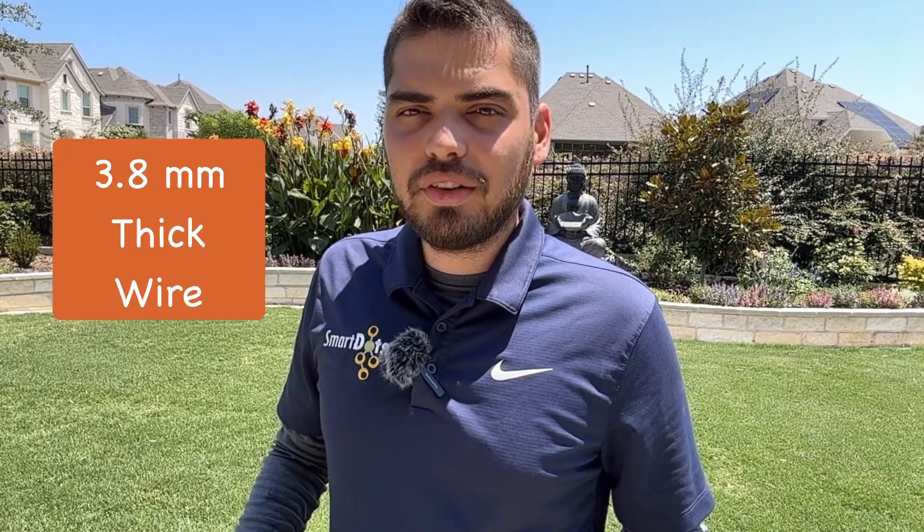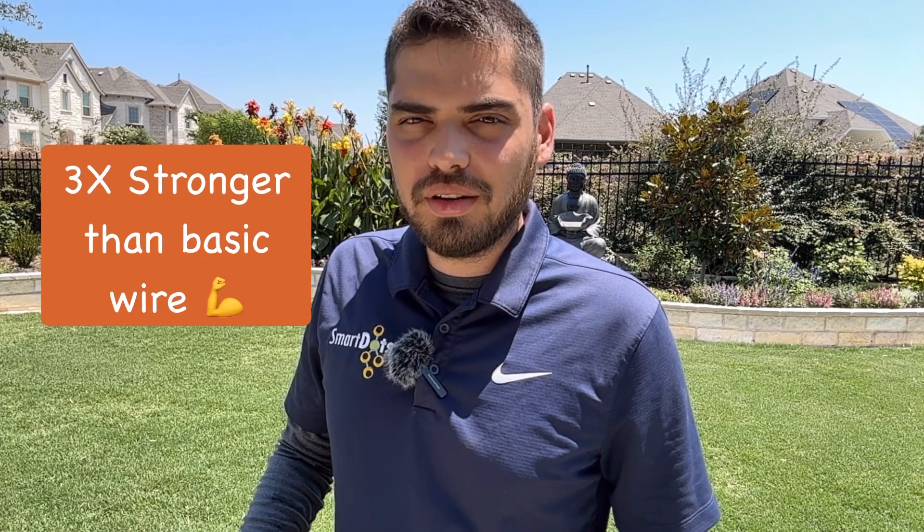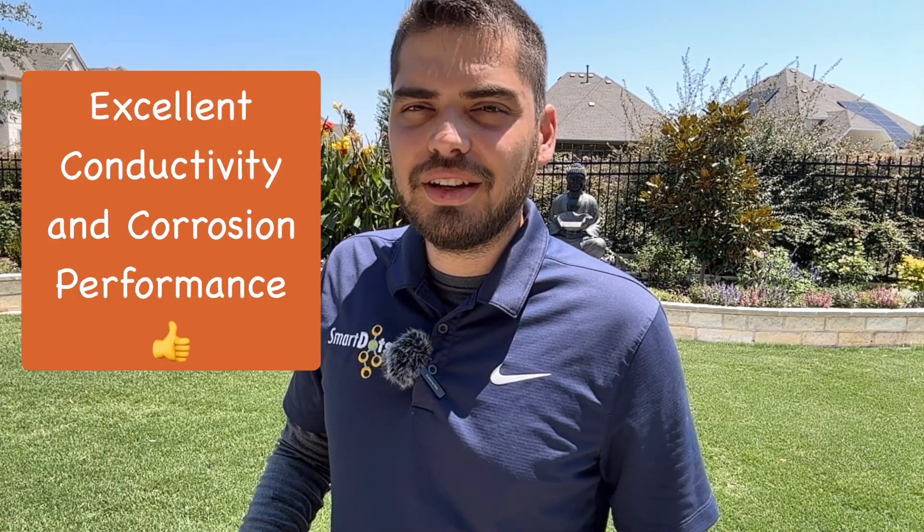First and foremost, DotWire is built to last. With a thickness of 3.8 millimeters, it's about three times stronger than your basic wire. Made of TCCA, it boasts excellent conductivity and corrosion performance, ensuring a reliable and efficient connection for your robotic lawnmower.